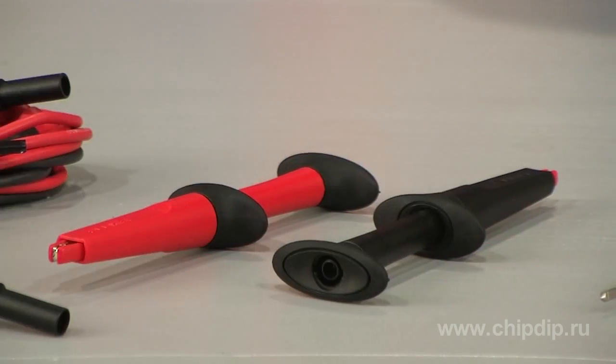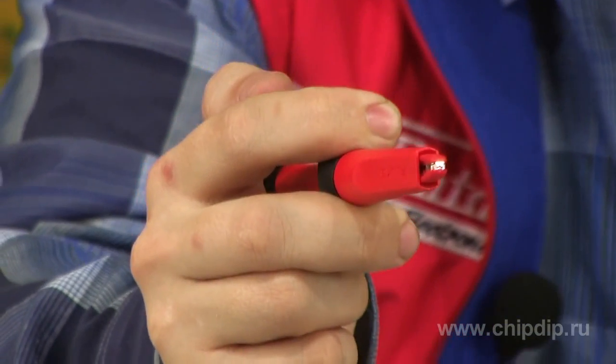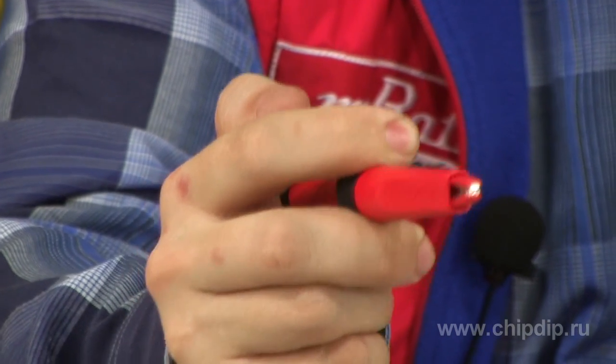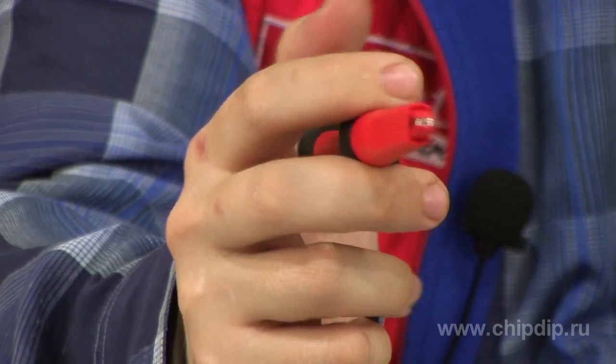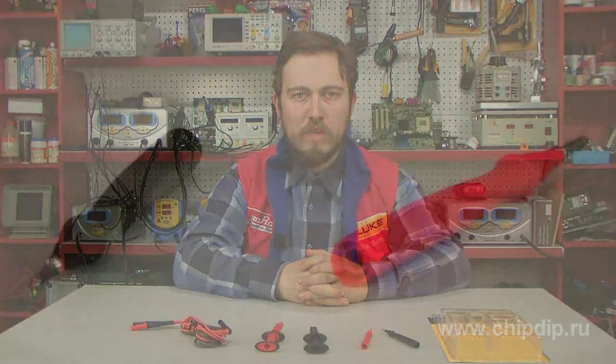AC-220 mini alligators are a pair of small isolated nickel coated clamps. A thick rounded probe can fit both heads of up to 9.5 mm. TP220 set includes two tips that are connected to leads to create test probes for precision measurements.